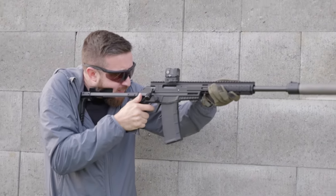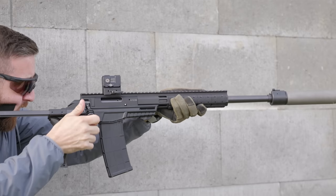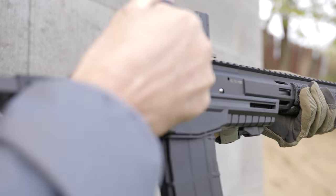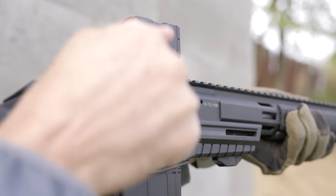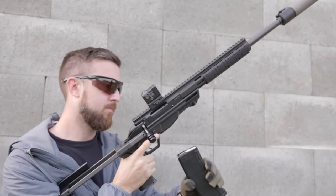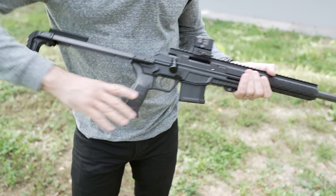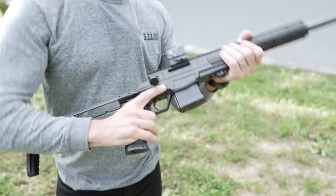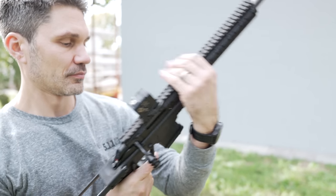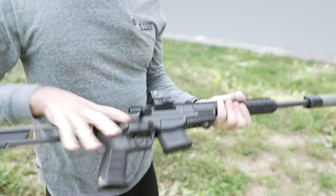It starts at 850 grams — that's the lightest setting, a little bit less than two pounds — and then it goes up in 250-gram increments, so about half a pound at a time, up to 1,500 grams. The bolt has a very short throw, especially because this is based on 300 Blackout, 5.56, and maybe 7.62x39 — those are the calibers available for the CZ600. The action is super short, super fast, and really smooth, which is one thing I really like about it.